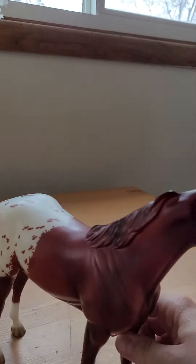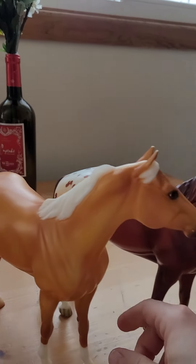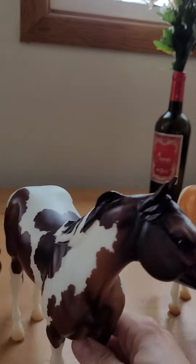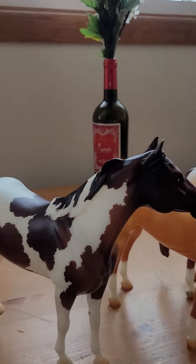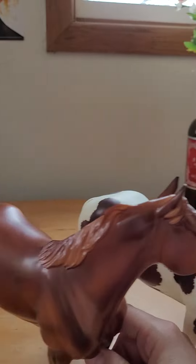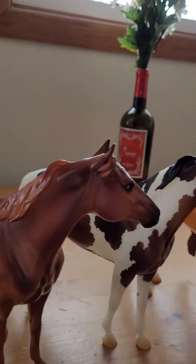If you look on the offside, you can see the mane — it's nice to see the offside because when you're browsing and you haven't seen one out of the box, you kind of want to see that side that's pressed up against the box. I don't know, maybe that's just me.